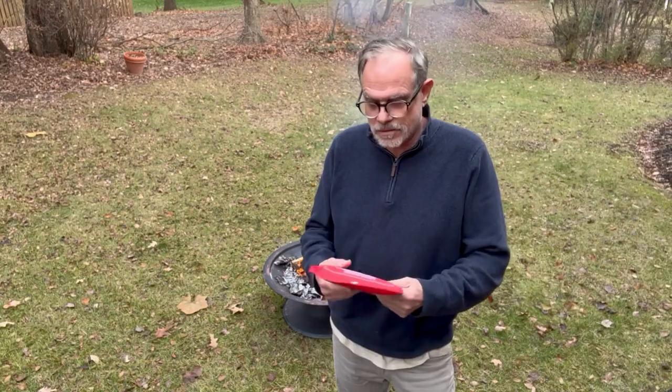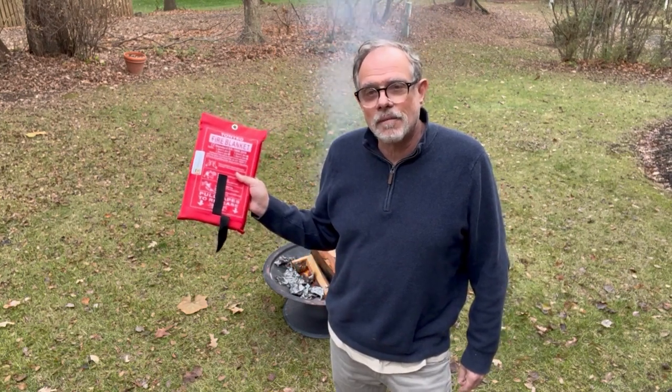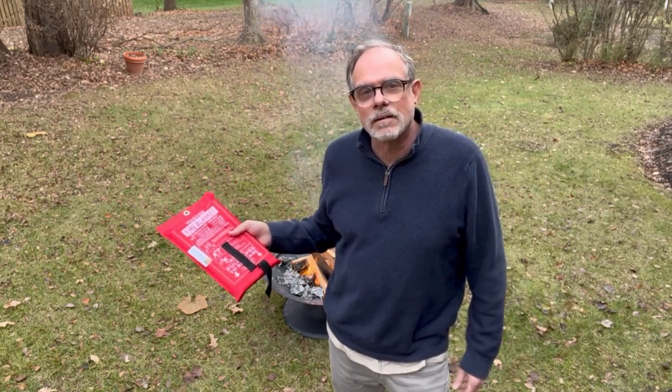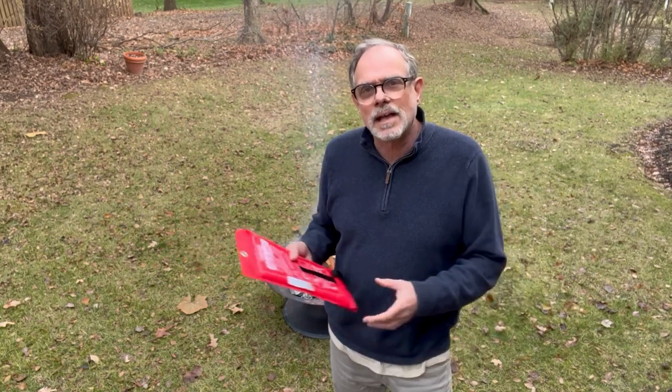Hi, this is Andy with Safe Home Discoveries and today we're going to test the fire blanket. This is a Tony Co fire blanket — it is a fiberglass blanket that is heat rated and can withstand heat and fire up to about a thousand degrees or so, and I just want to see how effective they are.